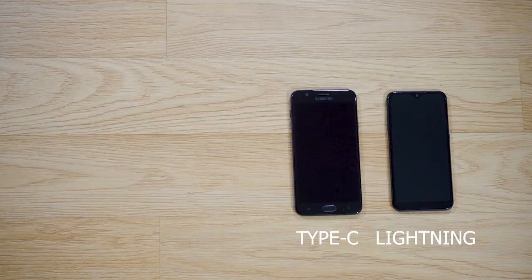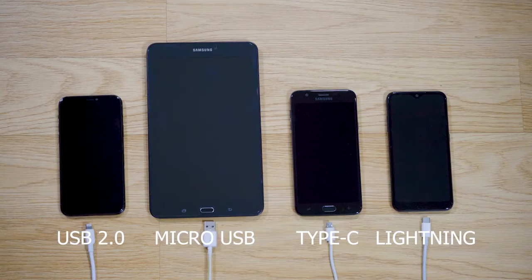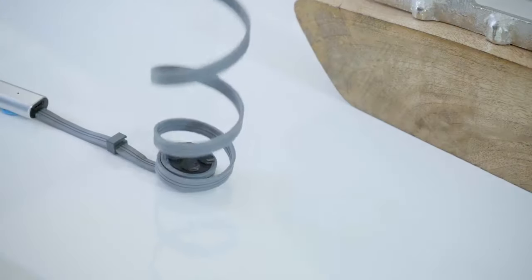Lightning, Type-C, micro USB, USB 2.0, and even wireless. So no matter what you're carrying, Cabless has you covered.